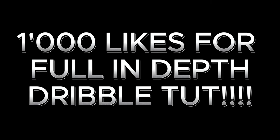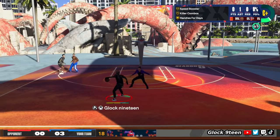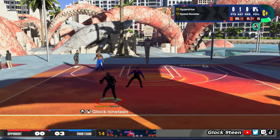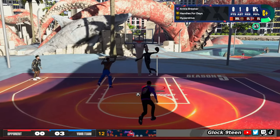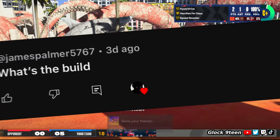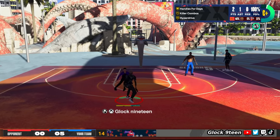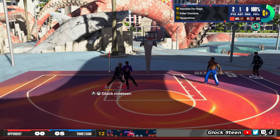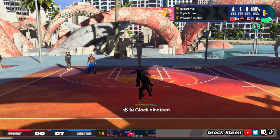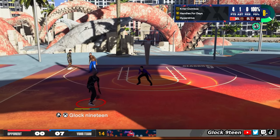What's going on, y'all? Glock 19 back with another video. Today I got something that was very highly requested. I check all the comments on my videos and every time I go in my comment section I see: 'Glock, what's your build? We need the cigs. What's your dunk packages? What's your jump shot?' I'm giving y'all all that in one video — the build, the jump shot, the cigs, and dunk packages.